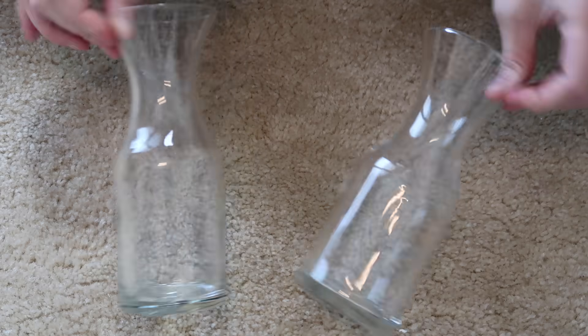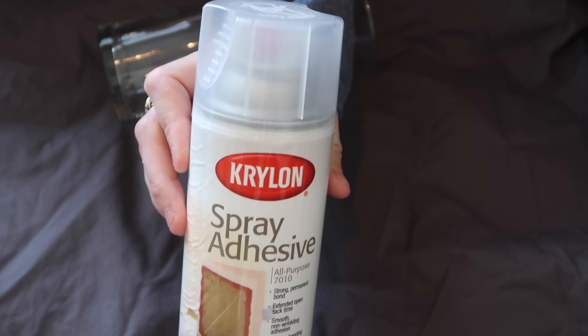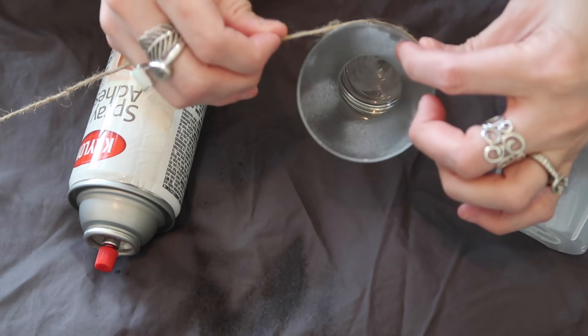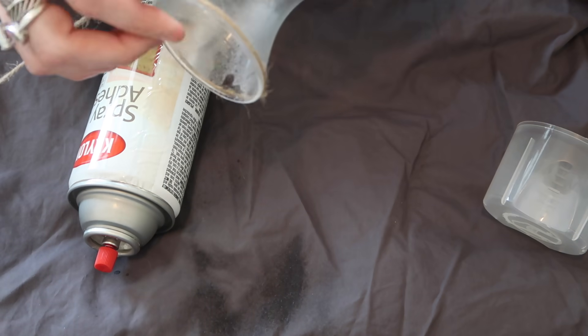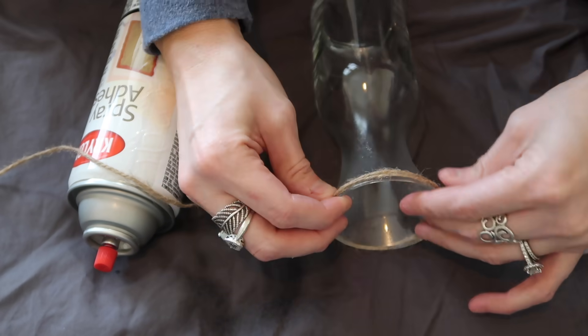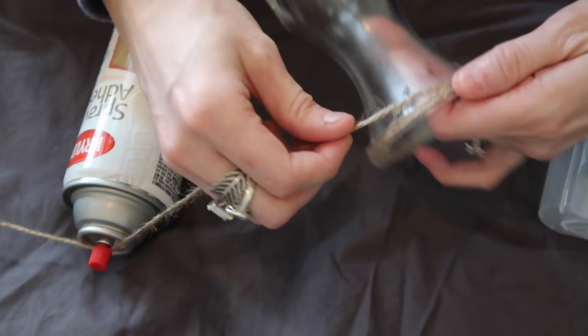I picked up two of these vases and some twine and I'm just going to wrap the twine all the way around the vase using some spray adhesive. I think spray adhesive is the best way to go when wrapping twine around a glass vase, especially with weird little areas like this one. I made sure I had a well-ventilated area and no kids were around while I did this.